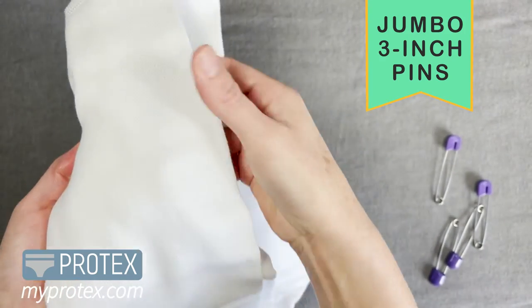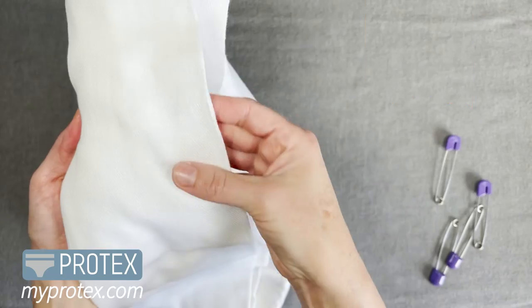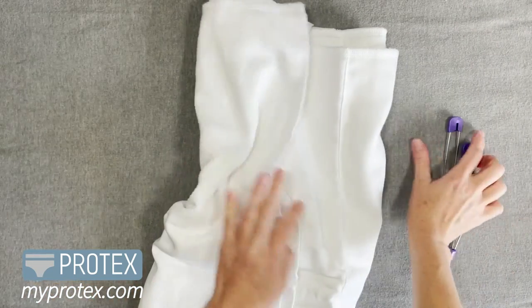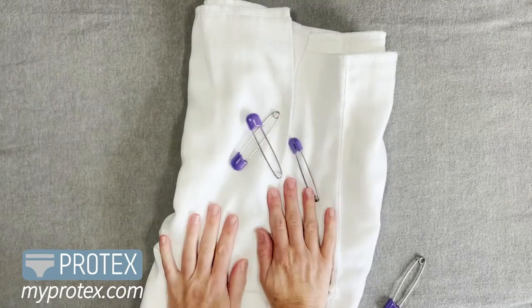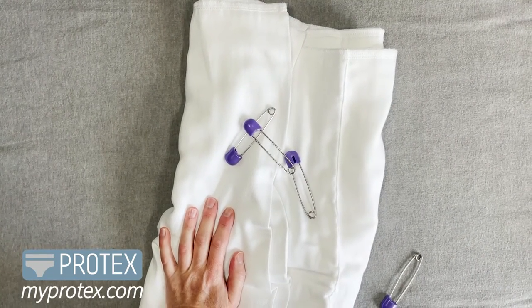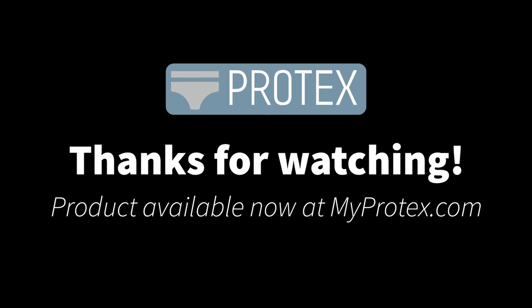These two cloth pre-fold diapers on our site — the daytime and nighttime — are the only ones we have. We've had others, but these are our favorites and the ones that customers love the most. Happy shopping and thanks for watching.